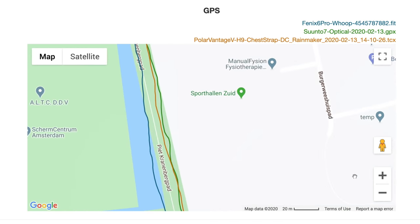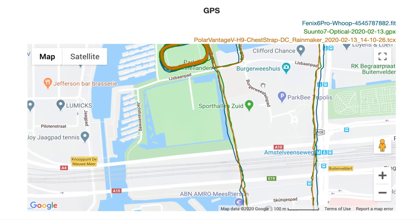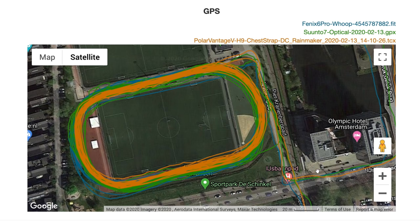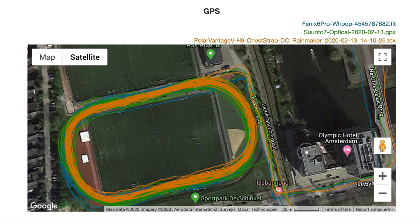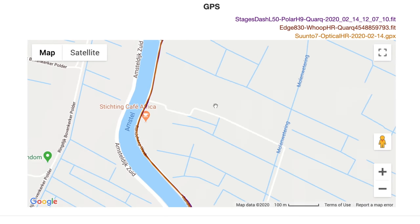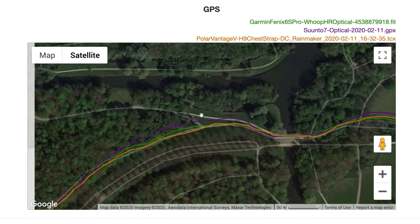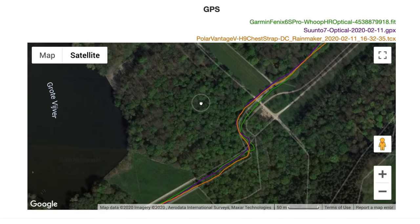Let's look at the GPS accuracy of the Suunto 7. For the most part in running it seems to be in the general ballpark, though it has issues around tall buildings. Cycling-wise, no real issues at speed for road cycling. I haven't tried mountain biking yet, where most GPS units tend to struggle a bit, but road riding and commuting around town are fine.